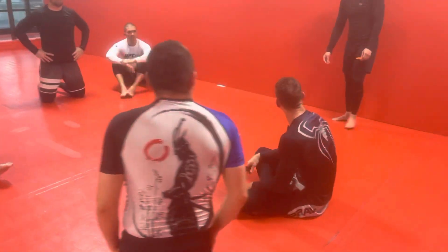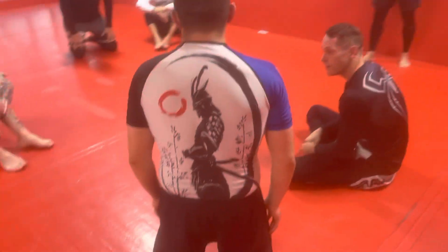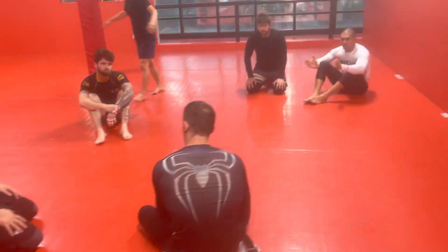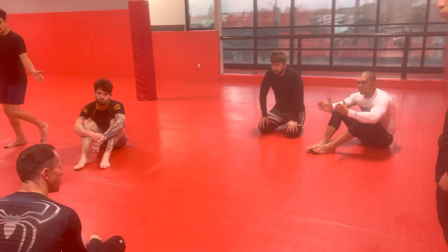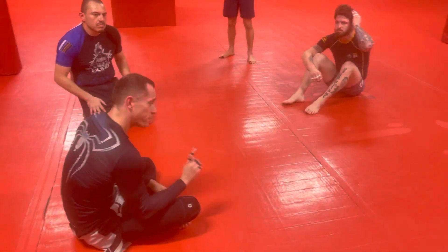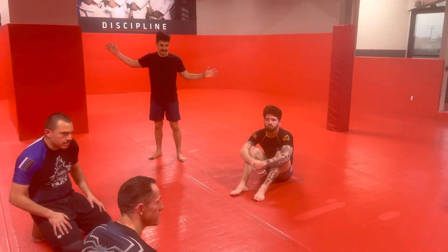Any questions? The straight arm arm bar — any questions? We all good? Okay, partner up. Do it three times on each arm, then let your partner go, and then three times on the other arm. Do the flower sweep once just to understand the physics of it, and then just do the arm bar. We're mostly focusing on the arm bar.